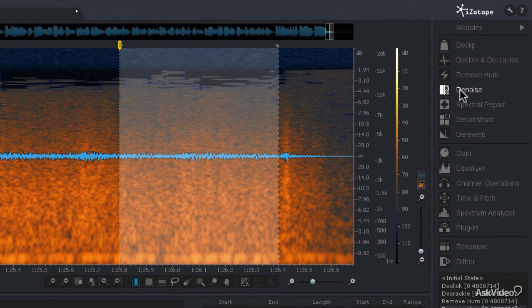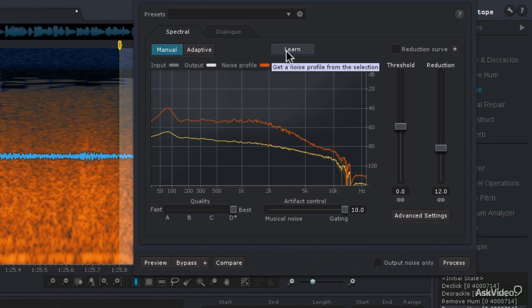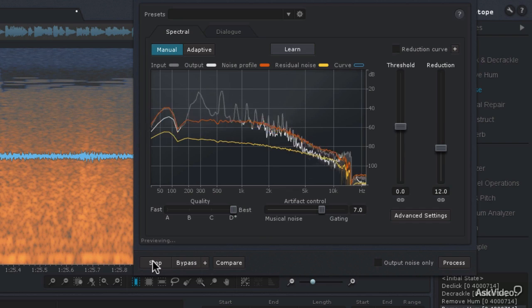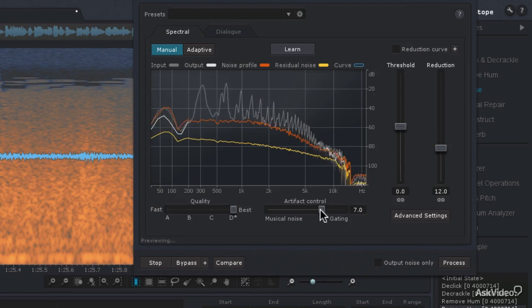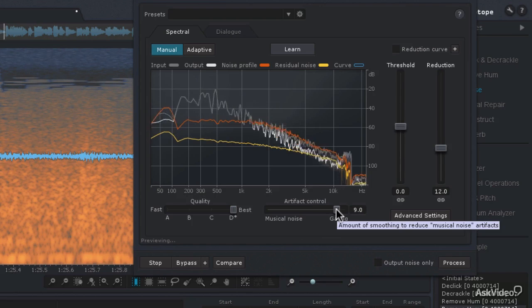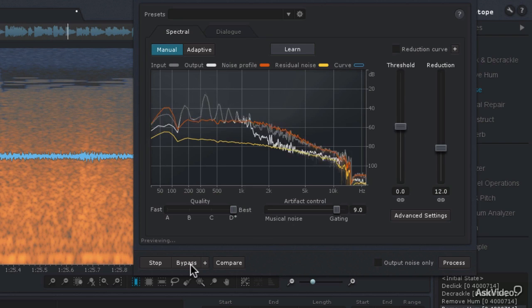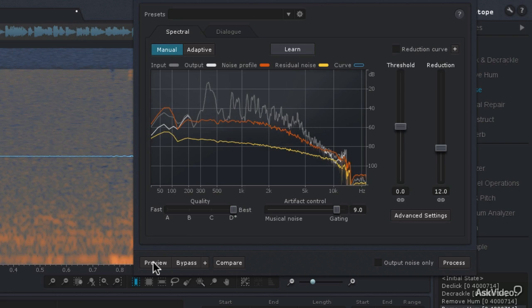With that selection made, I'm going to go to the Denoise module in spectral mode and manual mode, and have it learn that fingerprint. I'm going to choose the best quality, set the artifact control to the default of 7, then do a Ctrl or Command A to select the entire audio file and hit preview. I can hear a little bit of musical artifacts, so I'm going to move the artifact control to a more aggressive setting of 9. Let's listen to it before by hitting bypass. Wow, that sounds a lot better. I'll hit stop, then Ctrl or Command A and hit the process button.